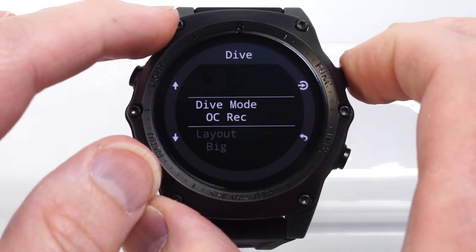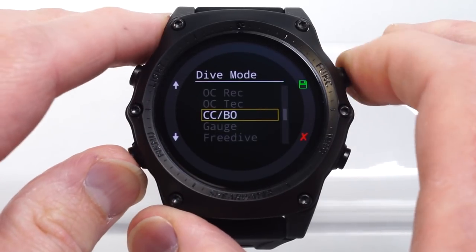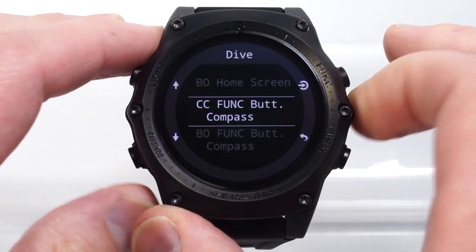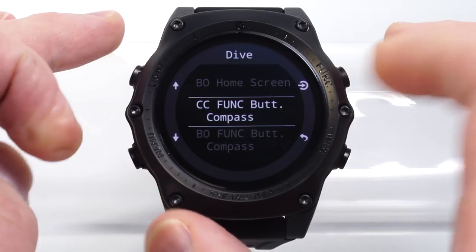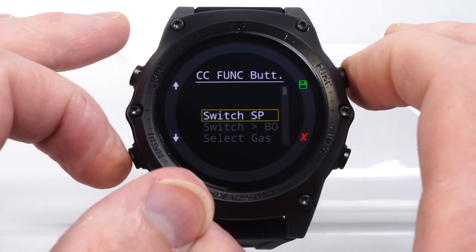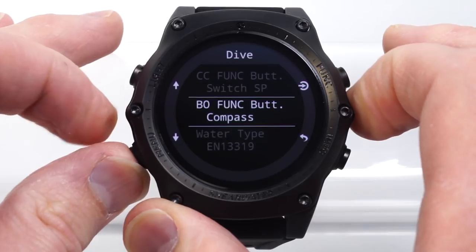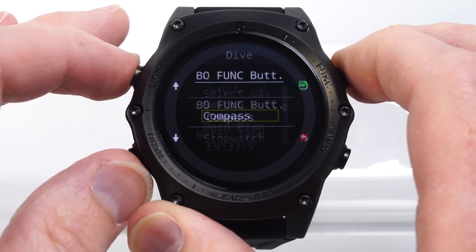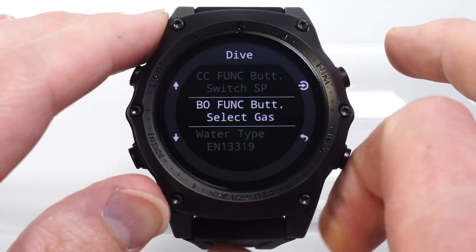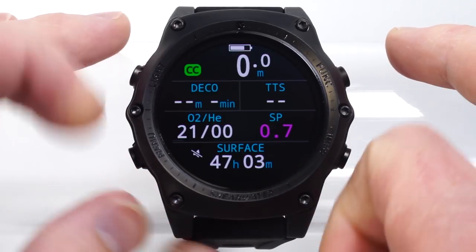You have an independent setup for every mode. So I can come into closed circuit bailout, and that's not going to affect what I had set up in my open circuit recreational there. For example, I could set up in closed circuit to have it switch my PPO2 set point, and then when I'm in the bailout mode, have it select my gas.